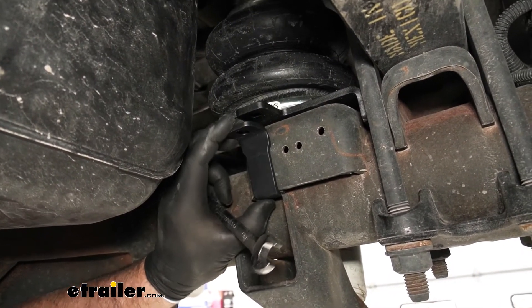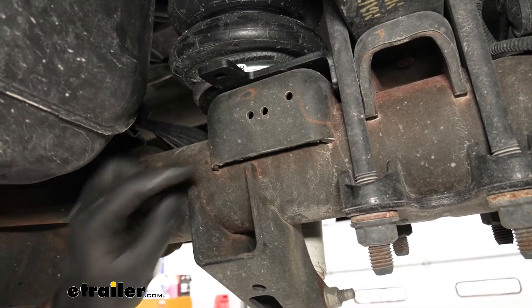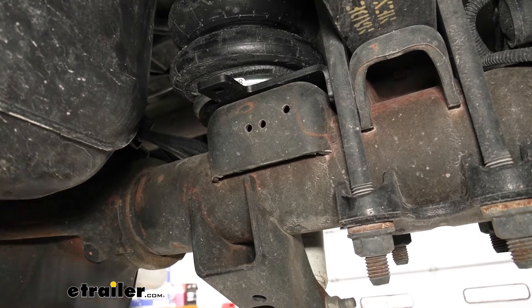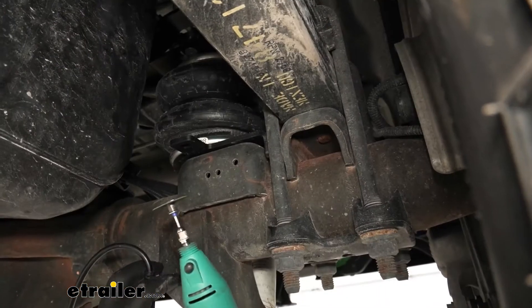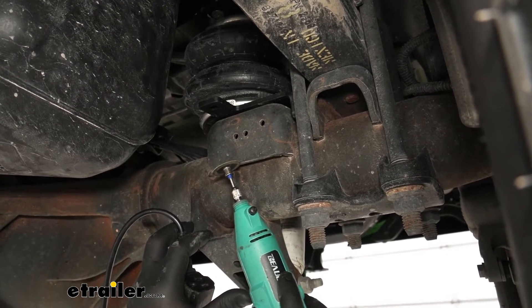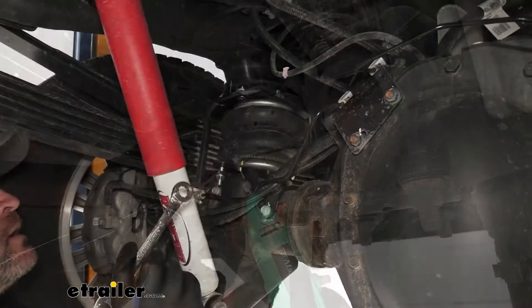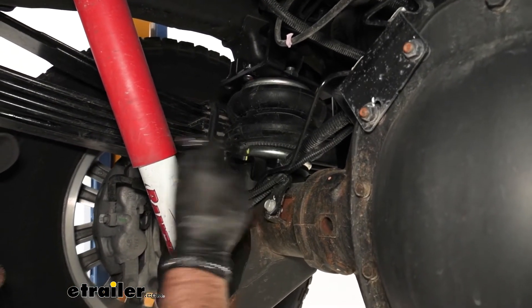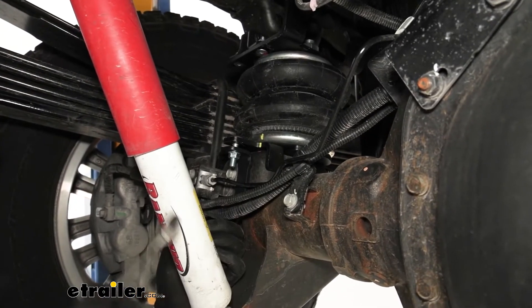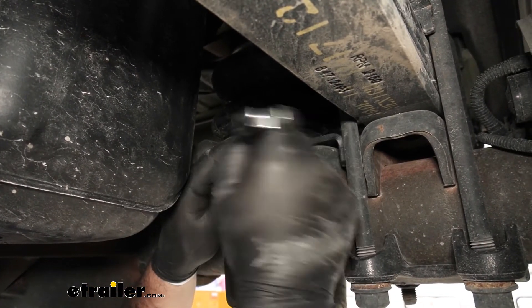You'll notice we can't get this lined up because of this end right here. So I'm going to take a cutting wheel or grinder and grind just the end of it off just enough so I can get this to slide over and line up with the hole — I'm actually going to use a rotary tool with a cutting wheel to cut this tip off. Once you get the other one installed, take a 9/16 inch socket or wrench and tighten these down. Make sure you go back and forth and tighten them evenly so that this plate is sitting flat against your bump stop plate.